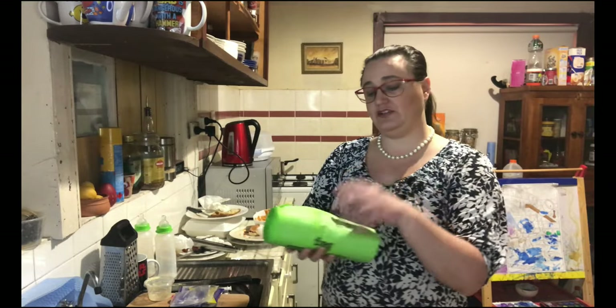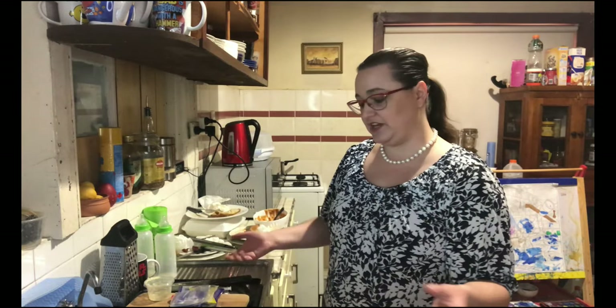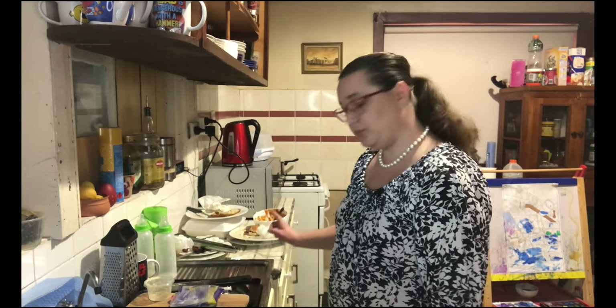Your third option is the compost. I get these green compost bags from my local council free of charge — check yours to see if they have them too. When it is almost full I'll tie it up and pop it in the green bin, and it gets turned into compost to use either in the community or just to sell.